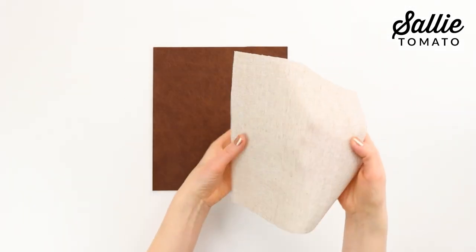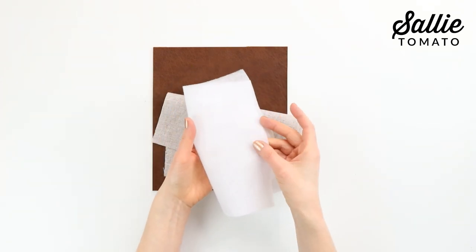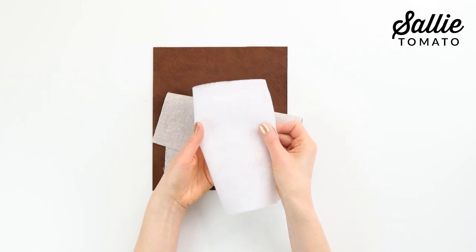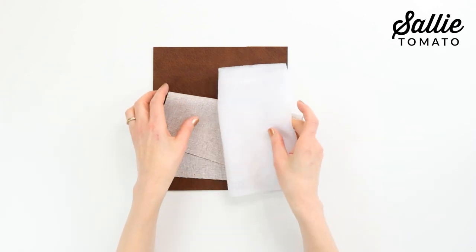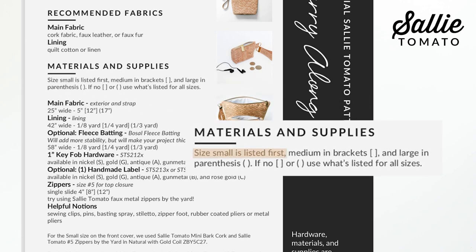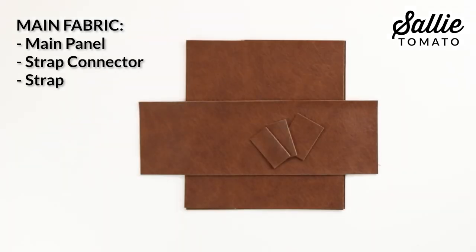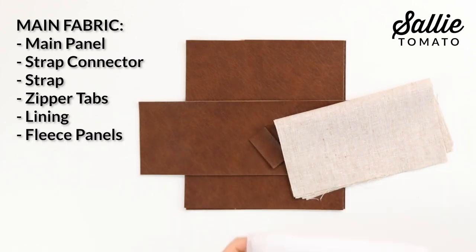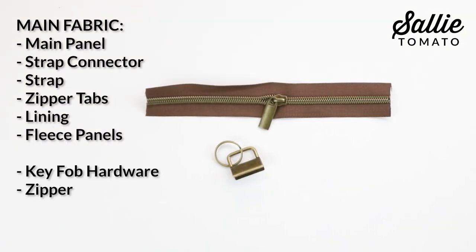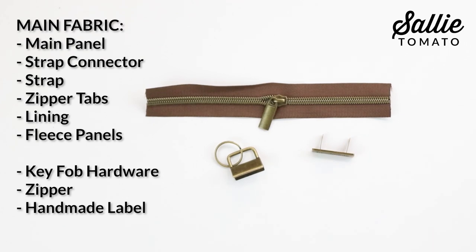You'll need a main fabric and lining fabric. You certainly could add fleece batting or foam but that's optional and it depends on the weight of the fabric and also if you like a softer or firmer carry-along. I'll be adding the fleece just to give my bag a little more support. Be sure to follow your pattern for the cutting instructions. There are three different sizes so you may find it helpful to mark the different sizes in your pattern with different colors of highlighter pen for easy reference. From the main fabric cut out the main panel, strap connectors, strap, and zipper tabs. You'll also cut out the lining and fleece panels, and don't forget your hardware and zipper. You can certainly also add a handmade label — it gives a nice touch to your finished bag.